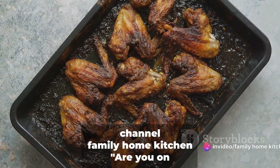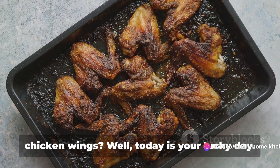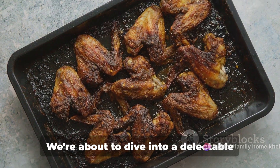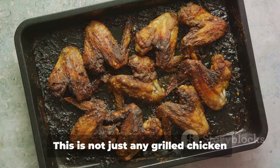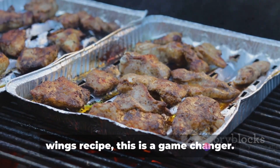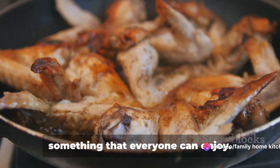Hello everyone, welcome to our channel Family Home Kitchen. Are you on the hunt for a new way to prepare grilled chicken wings? Well, today is your lucky day. We're about to dive into a delectable recipe that will make your taste buds sing. This is not just any grilled chicken wings recipe — this is a game changer. It's simple, it's delicious, and it's something that everyone can enjoy.